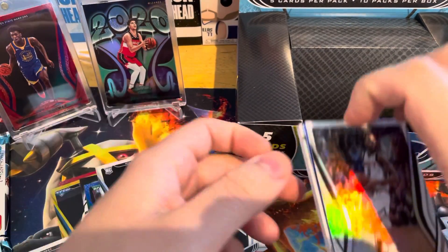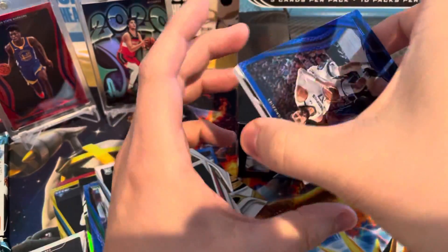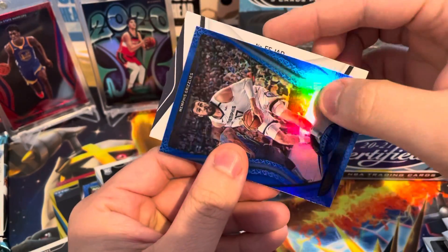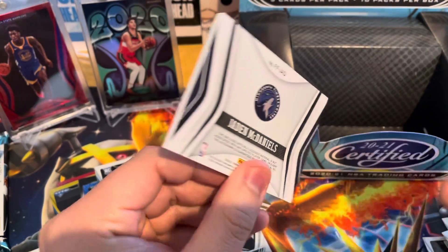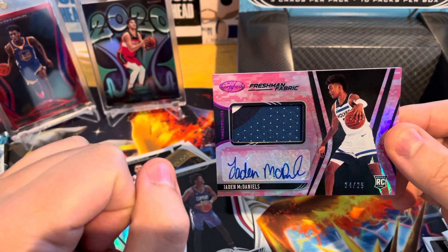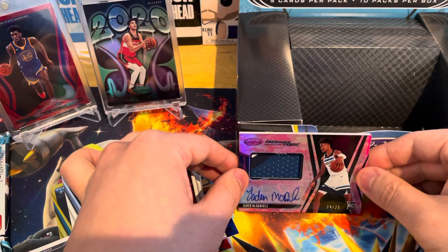Let's go with the RPA first. There's still a blue behind here too — Jonas Valanciunas blue. Let's see who this is. It's a horizontal card. JAD — Jaden McDaniels. It is 24 out of 25, Jaden McDaniels. I don't think he's on the Wolves — I thought he was on the Hornets, I could be wrong. I don't have a one touch this big unfortunately, so I'm going to set it here against the box.